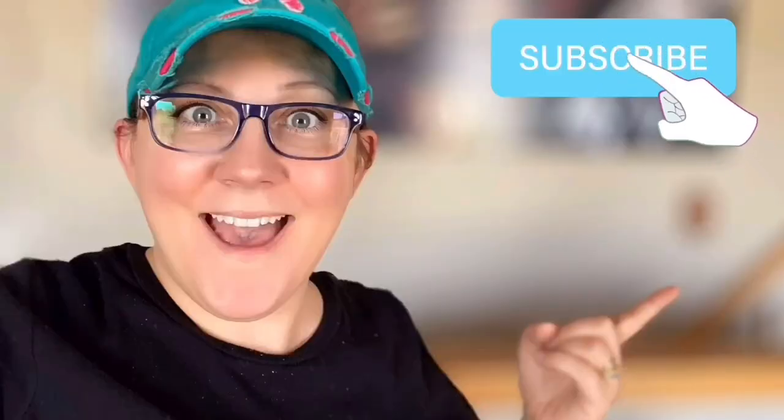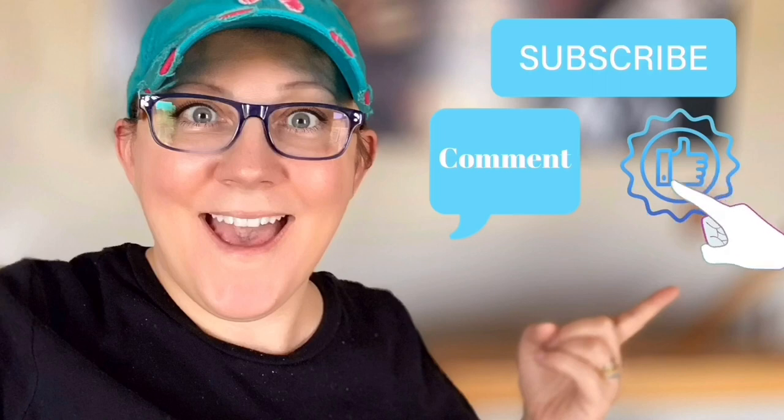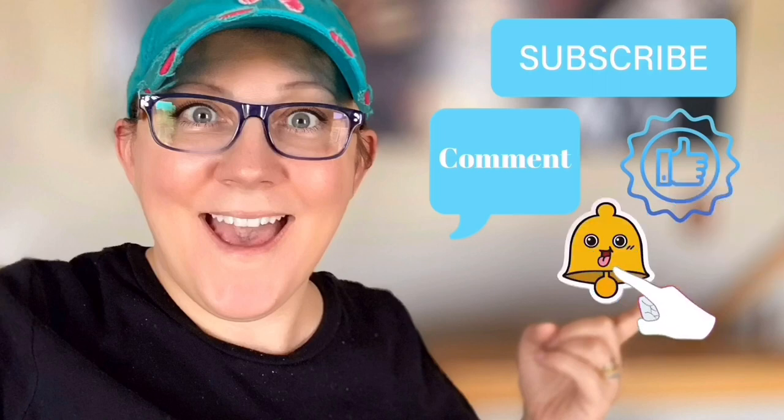Hi everyone! It's Stacey from PeonyLaneDesigns.com. Have you subscribed to the channel yet? If not, click the little blue button. Don't forget to subscribe, comment down below, like this video, and click the bell icon to be notified.